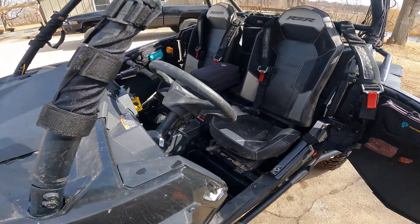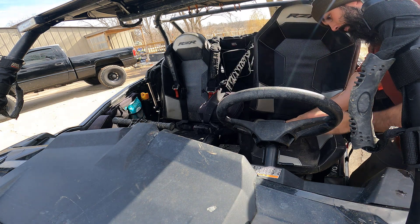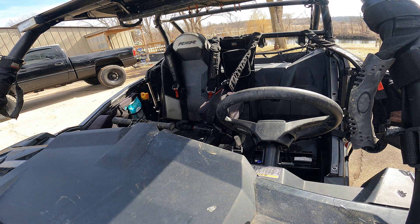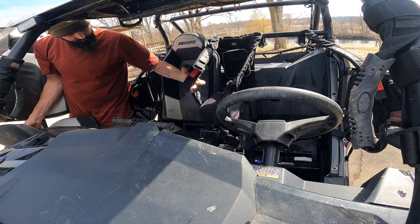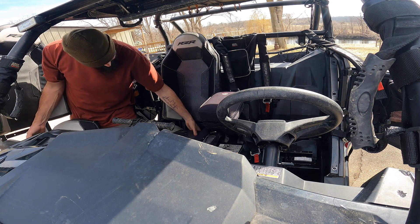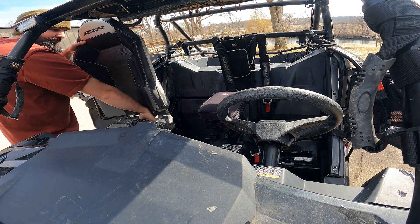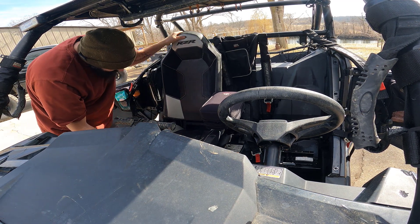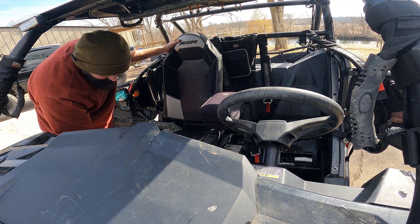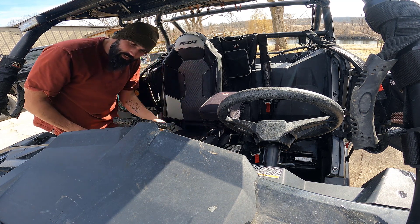Step one. Pretty simple. Reach in the back, pull the clip, remove said seat. Now the passenger seat — it slides in theory. Going to have to wash the base, I guess.